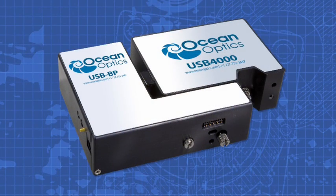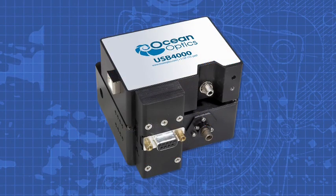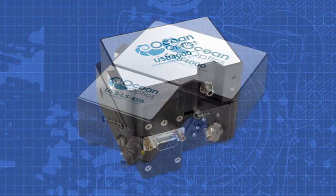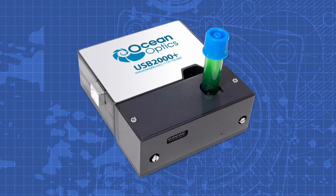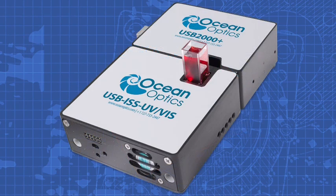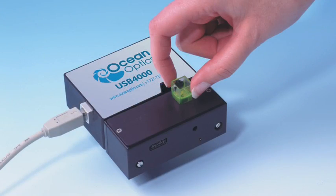The USB 4000 is the ideal foundation to create application-specific systems for thousands of absorbance, reflection, and emission applications. The USB series can be combined with many different light sources and sampling accessories to create your ideal system.